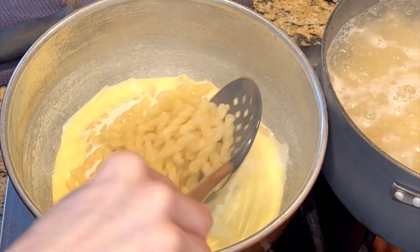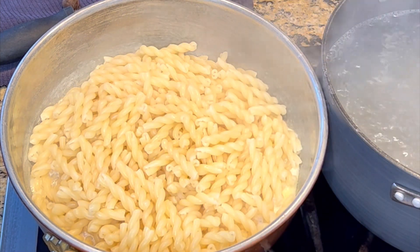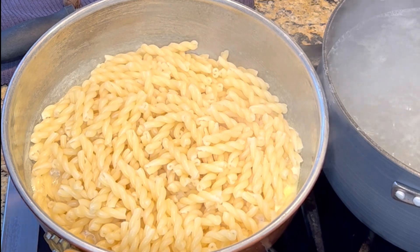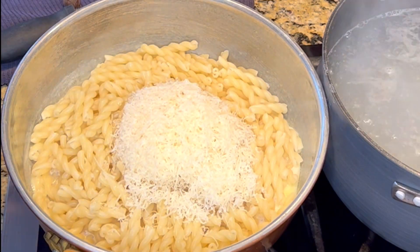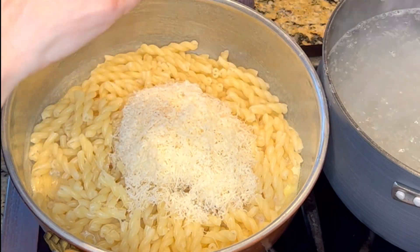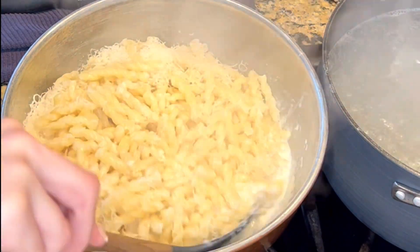Next, using a slotted spoon, bring over the pasta and with it some of the pasta water that is salty and tasty. Add some freshly grated parmesan cheese and a few shavings of nutmeg. Then mix that all together into a nice creamy sauce.